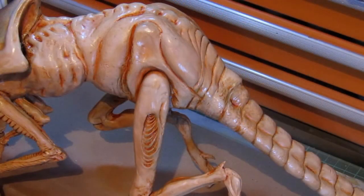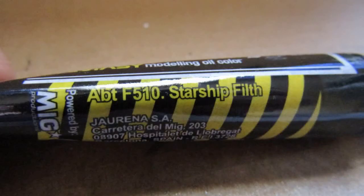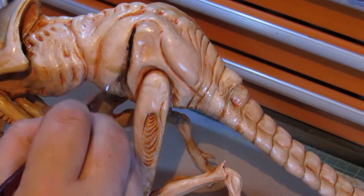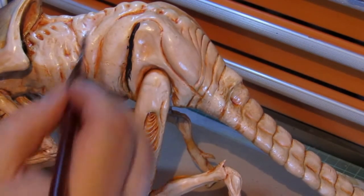While the primary wash with burnt sienna brought out a lot of detail, I wanted to give the xenomorph a dirtier look, like a creature that skulks around in the sewage tunnels of a spaceship. This was accomplished by applying one of the MIG oil washes, appropriately named Starship Filth. I applied the wash into all the folds and areas of shadow in the vinyl and wiped away the excess with a paper towel.